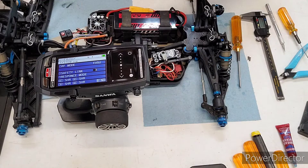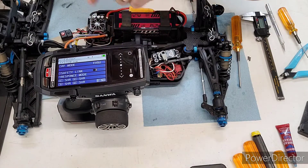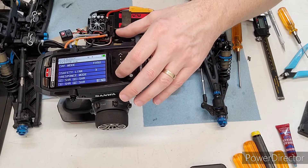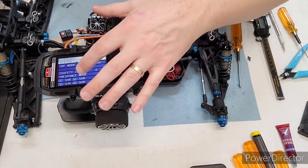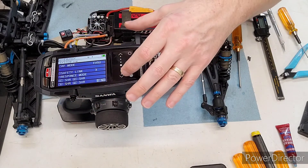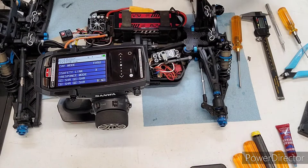Then this Safety Link — I'm going to make a video that covers this in more detail — but as a general rule of thumb, set that number to match your model number. For me, my model is three, so I've got that set to three. And if you have Sanwa servos or a compatible servo, you could adjust the response modes for the servo. I'll leave those as-is.